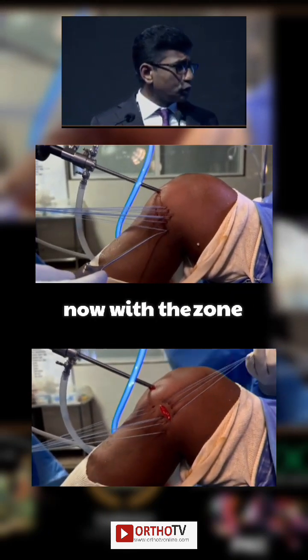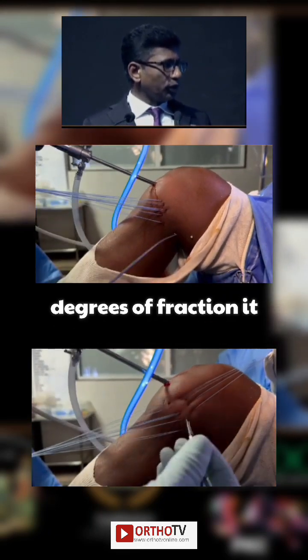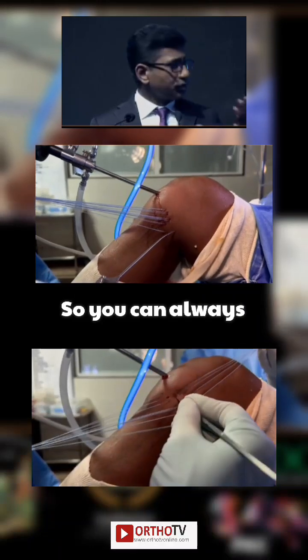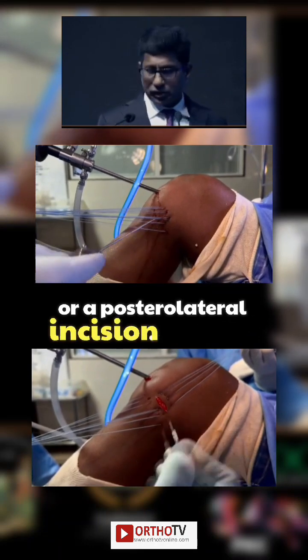I was using the safety incisions. Now, with a zone-specific cannula, with a flexion of around 40 to 60 degrees of flexion, it won't deviate to the posterior side. So you can make sure that the needles are coming in just anterior to your posteromedial incision or a posterolateral incision.